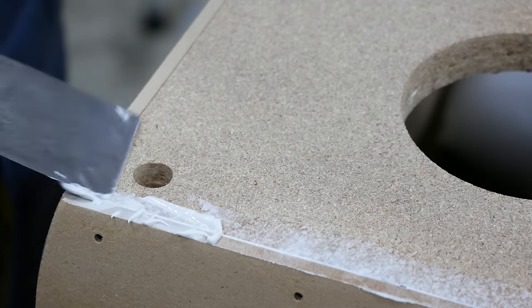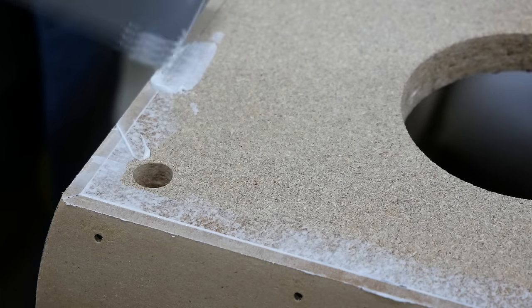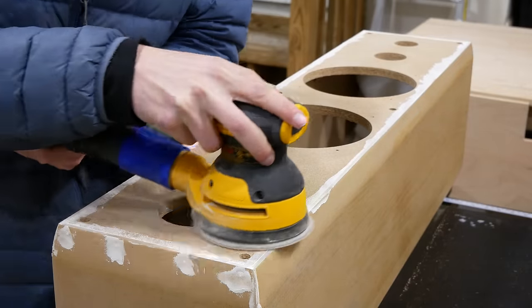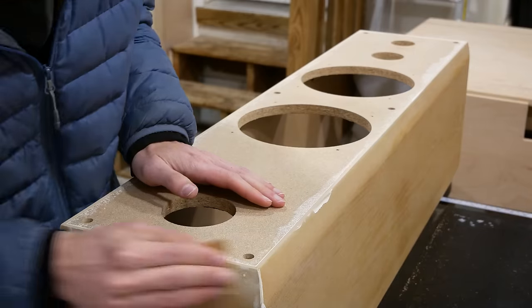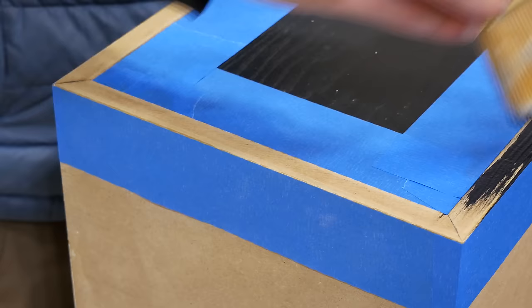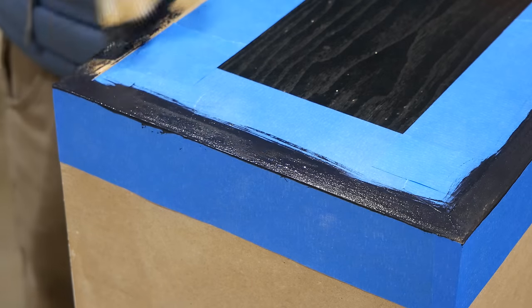I actually don't recommend using joint compound — it had a tendency to pull away when gluing the veneer on later, and I'd use wood filler if I were to do it again. Once dry I went over the whole speaker with 150 grit sandpaper until it felt smooth to the touch and just about ready to apply the veneer. First, I painted the exposed back edge black since I won't be putting veneer back there.